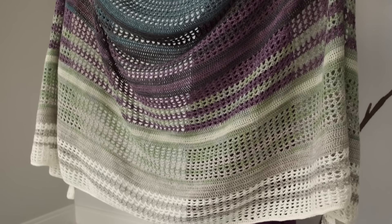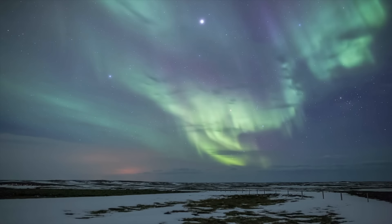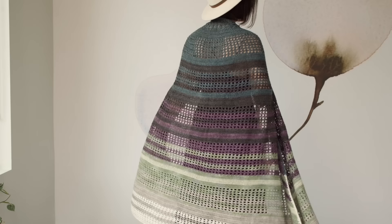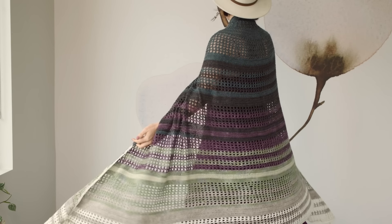Color changes really add to the flow of this piece. The Northern Lights aren't static — they're constantly shifting, changing, moving. And I love how the color transitions in this shawl really represent that. I love the different colors: the greens, the purples, the blues, and the midnight black.